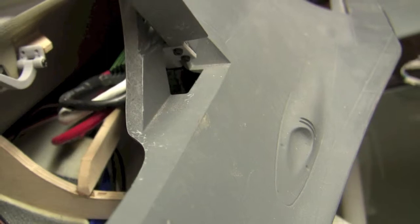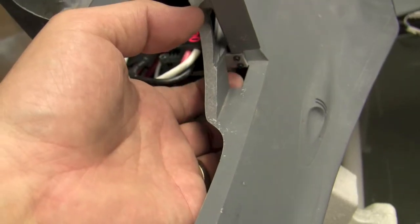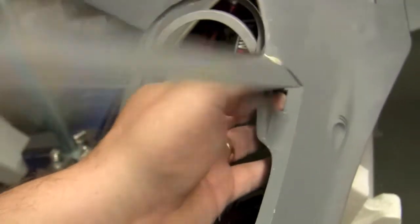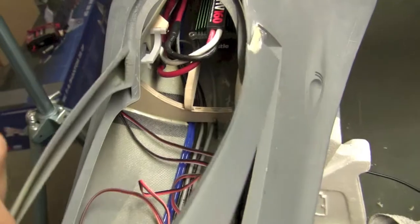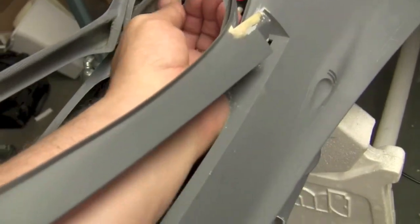It's easiest if you can get the Allen wrench in from this little hole here from the underside. So it's still kind of a pain, and then once the canopy is on here I imagine it's going to be an even bigger pain. But we got that done.